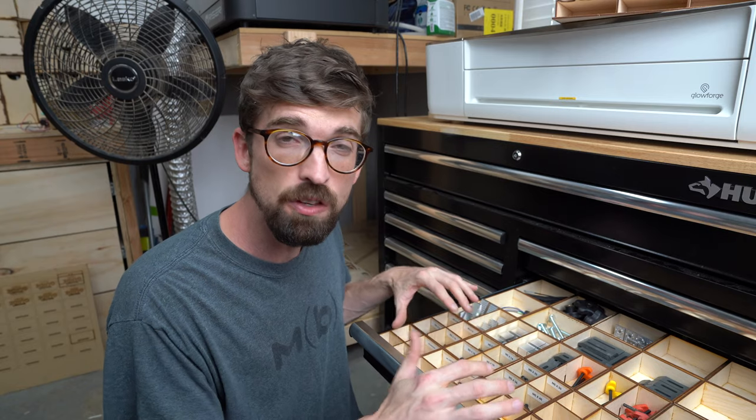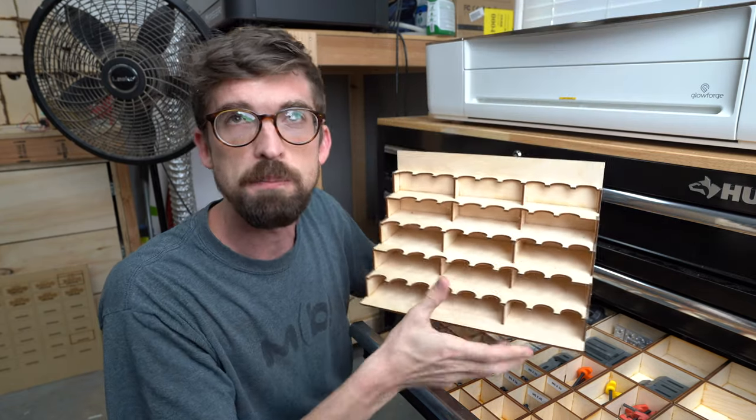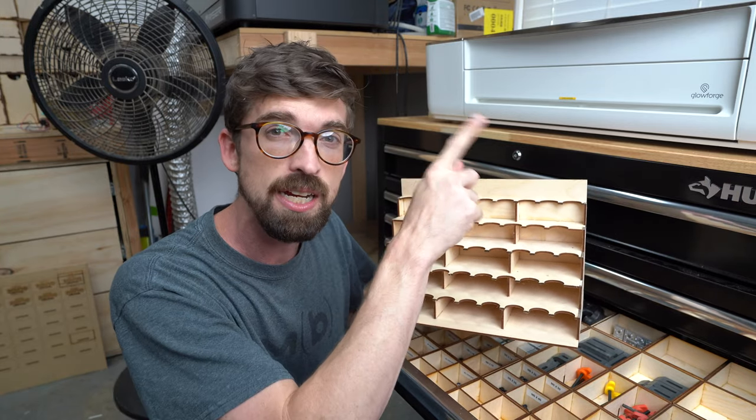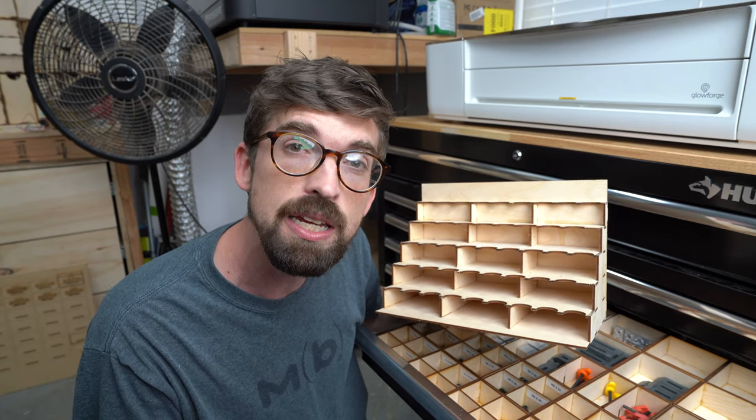So I really love using this eighth inch plywood. In fact, I've done a full video walking through how to make this paint organizer system — this is for like model paints right up there. So we're going to jump into that right now. Until next time, go make or break something in your shop.